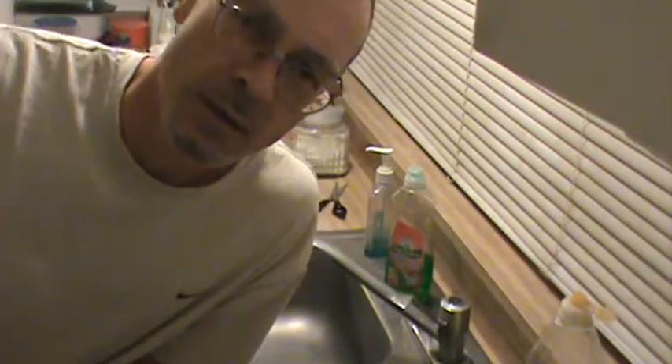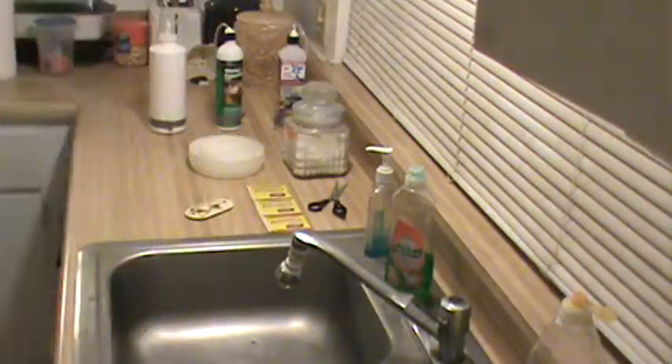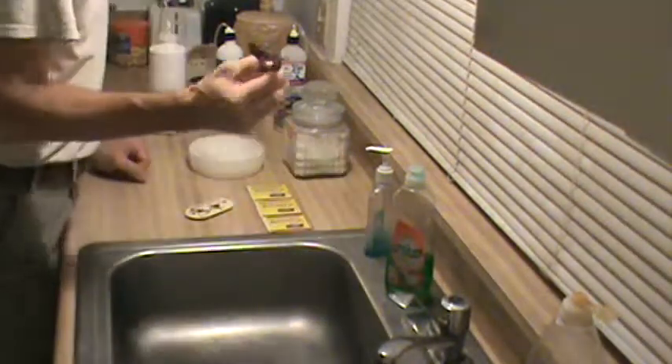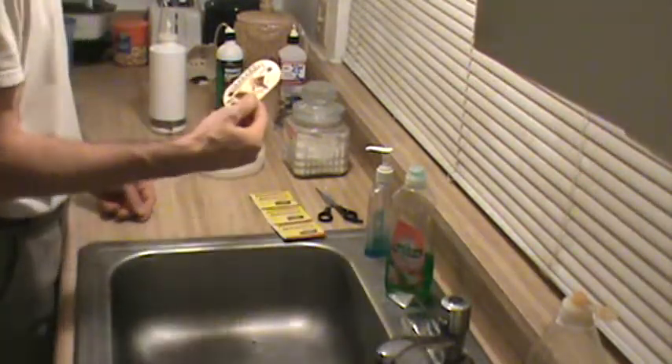Hi, this is Mark Kilgore, the bed bug engineer. I'm going to show you how to make CO2 traps. Ingredient-wise, I've got scissors, active dry yeast, and a thermometer.